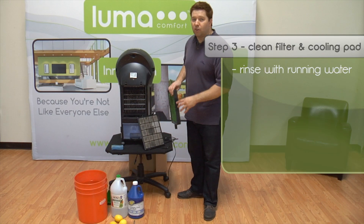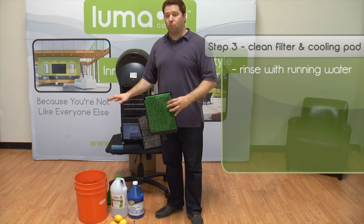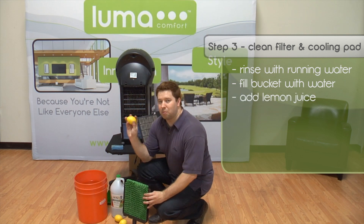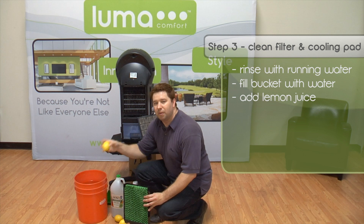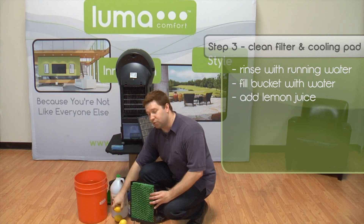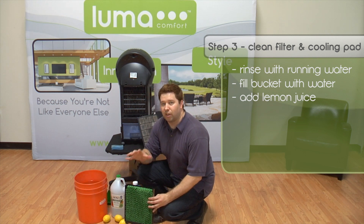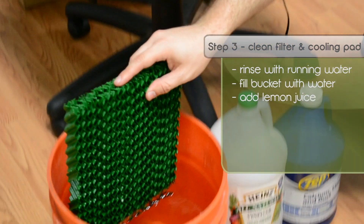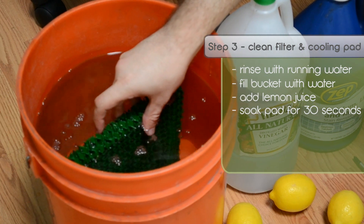To clean the cooling pads, take a bucket and fill it up with water. Then add some lemon juice — you can buy lemons from the store and squeeze them into the water. The citric acid is going to help break down any mold or minerals that have gotten into the cooling pad. Take the cooling pad and submerge it in the water for about 30 seconds.